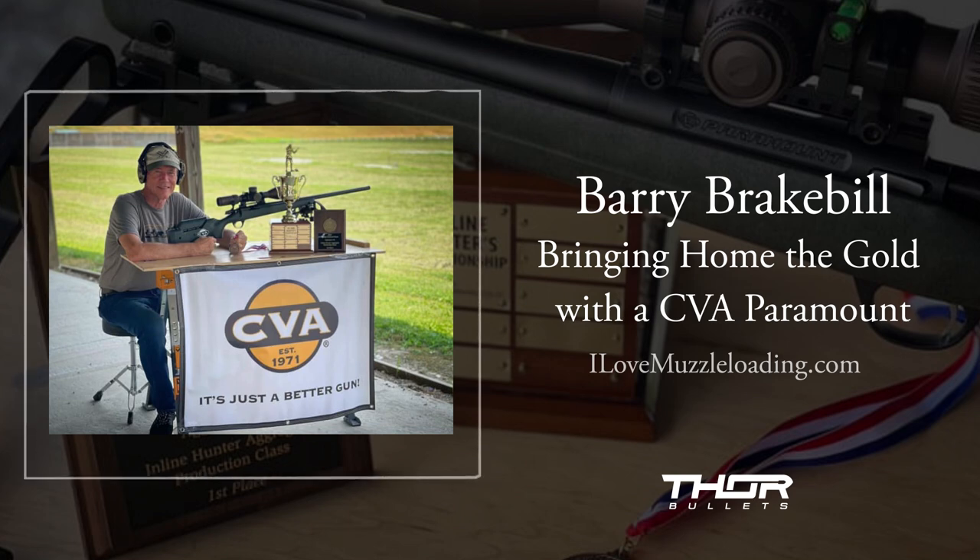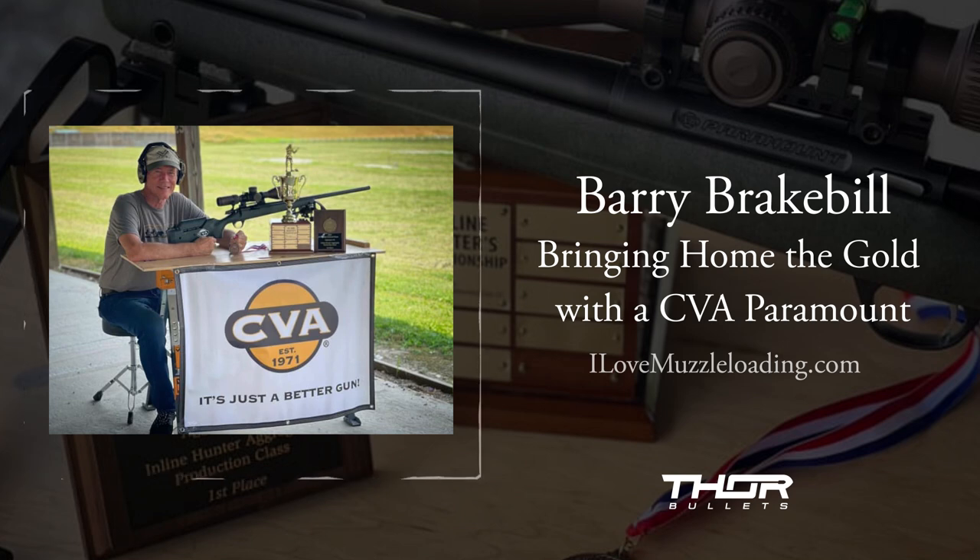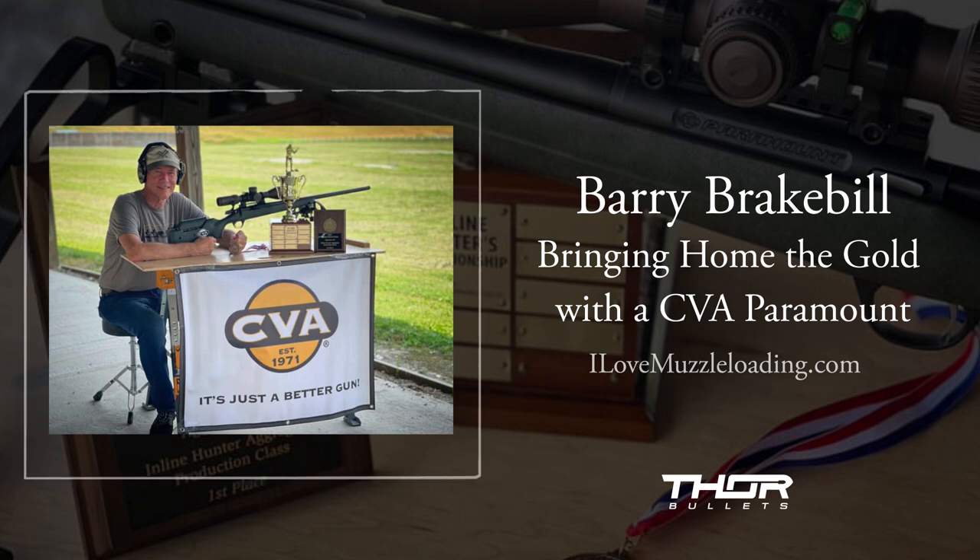Jody Baxter came by and had a new Paramount he'd gotten from muzzleloaders.com — he was doing some field staff testing for them. He said he didn't know anything about it, so I worked with him a little. Within probably 10 minutes, using a load I know to be a really good one and the bullets I had with me, he was literally shooting the X out — just one big ragged hole in the X. He said 'man, this gun shoots.' I told him I told you it shoots.